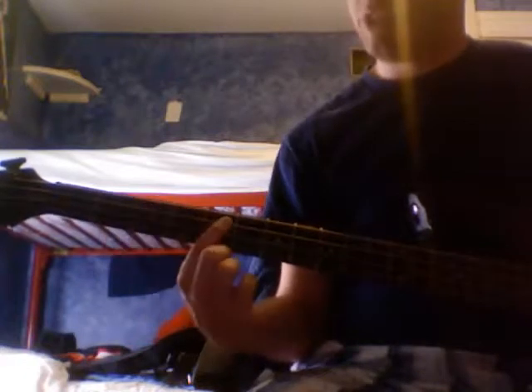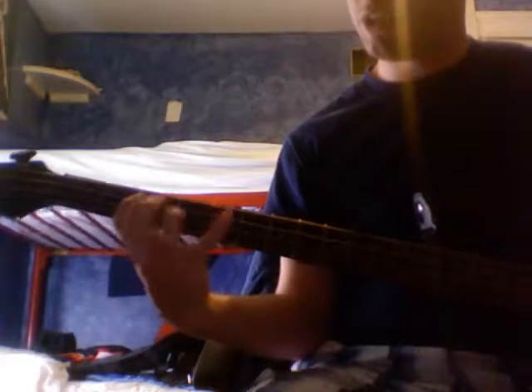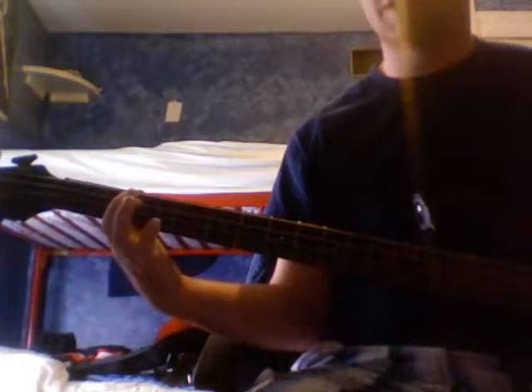Now the reason we're going to play the D here and the G here whenever we play the C and the G, is because we don't want it ringing — that sounds nasty.